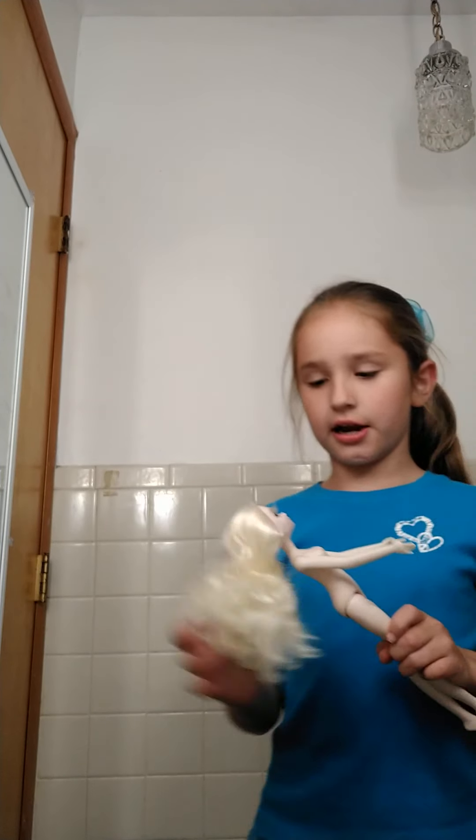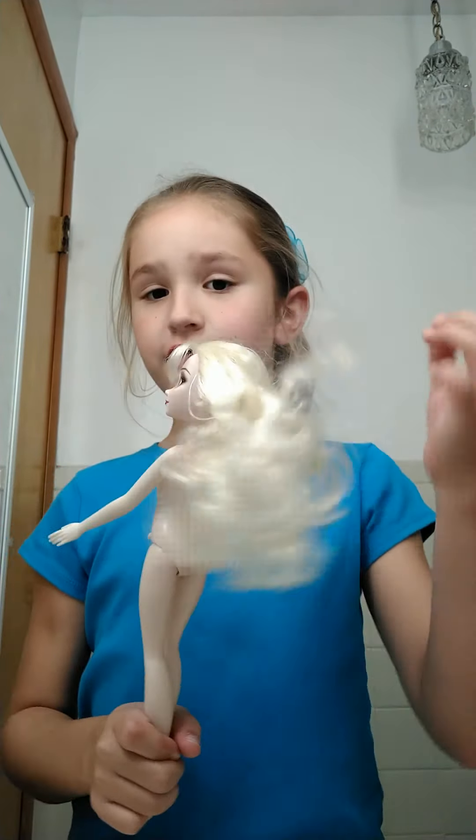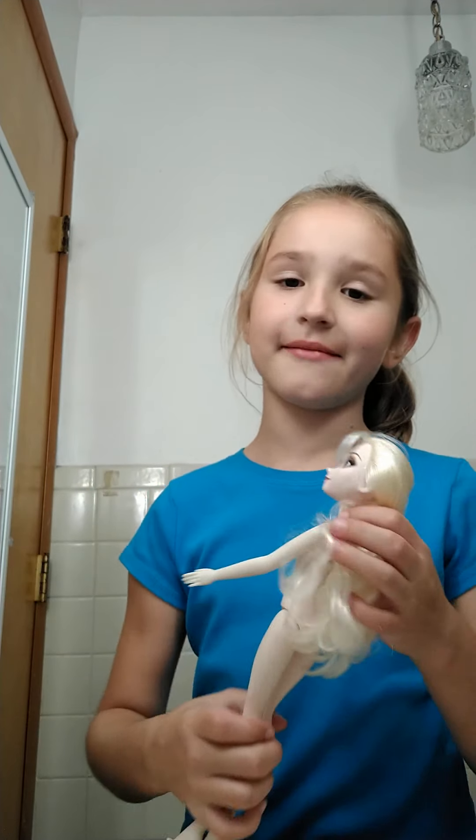Hi guys, welcome back to Kaden's Space and Hoos. Today I'm going to be showing you all how to wash your Barbie doll's hair. I'm going to be washing Alice's hair. Her hair is curly because it's been in a braid for a very long time.